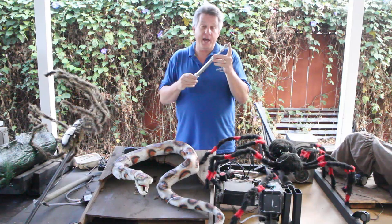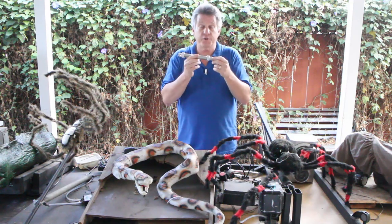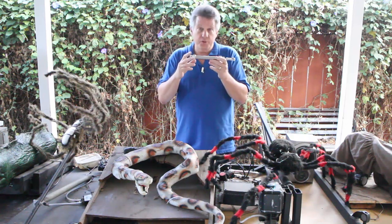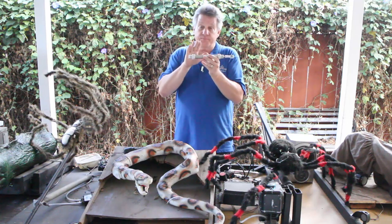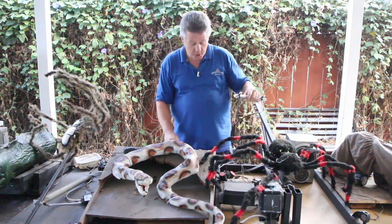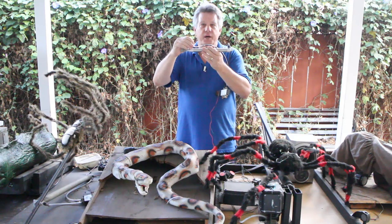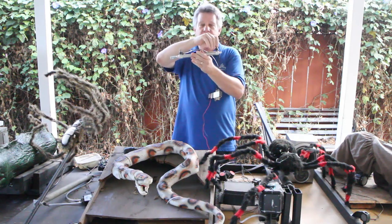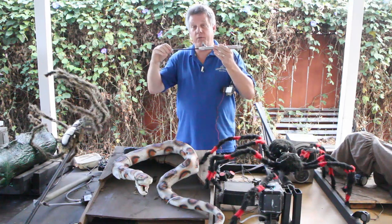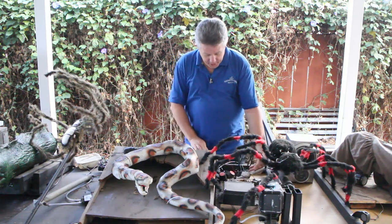Spend a little time considering how long of a stroke you need and how much power you've got — there's a great link over on the HauntForum on trying to determine how much you need. For my cylinders, what I prefer to use are what we call flow control valves. These allow me to adjust the air going into my cylinders on both the up and the down so I can really dial in the speed. I may want it to go out really fast and back in really slow — however I want to do that, I can.